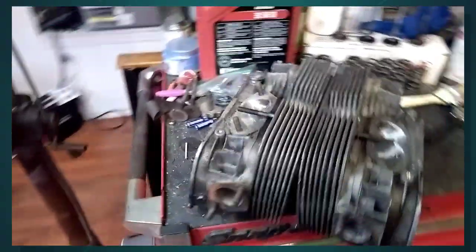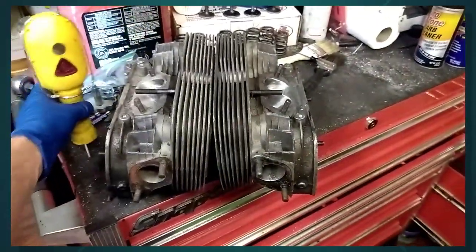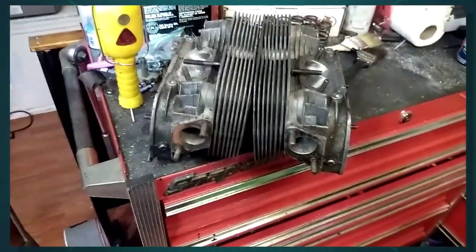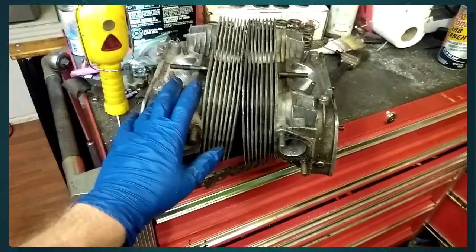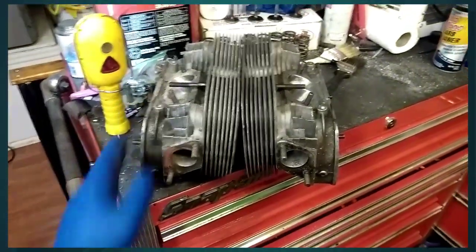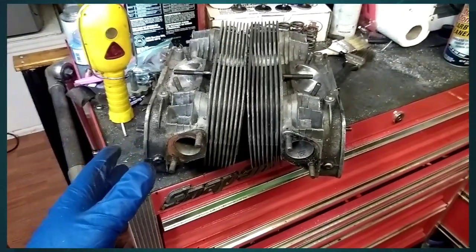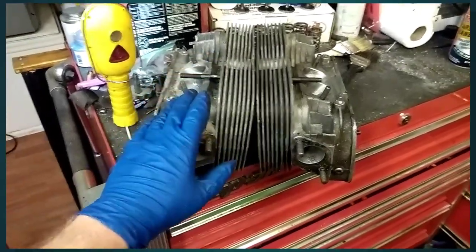Today I'm doing a video on some problems you'll encounter with a set of replacement heads. I don't have a stock head to show you, but I can show you the problems with a set of aftermarket heads — these are CB Performance 044s. These problems are going to be pretty much generic for any brand of heads, though the newer generation CBs are a little bit better on this.